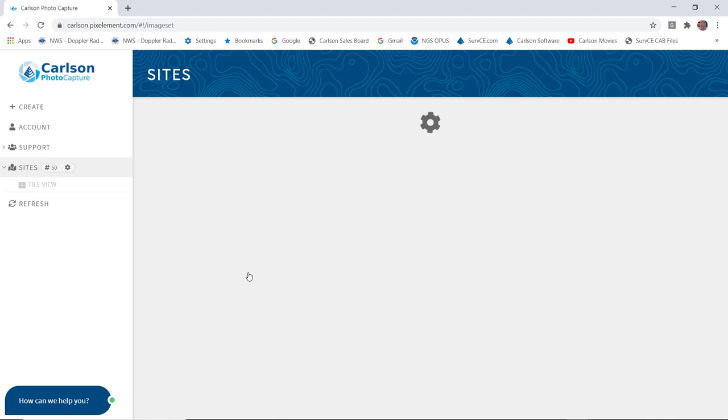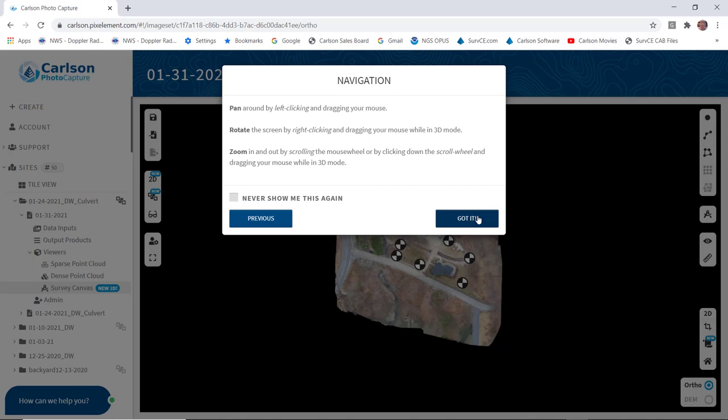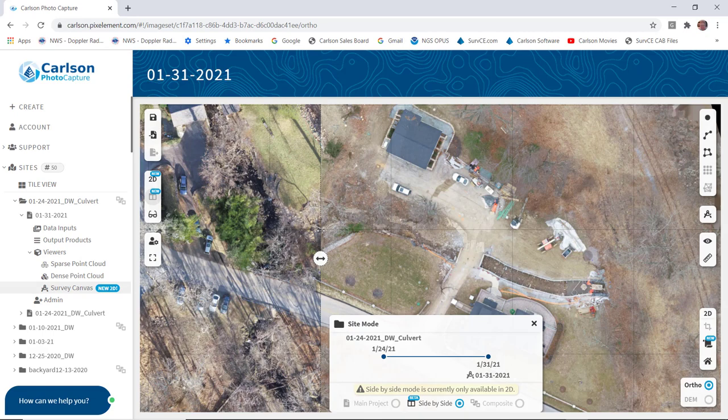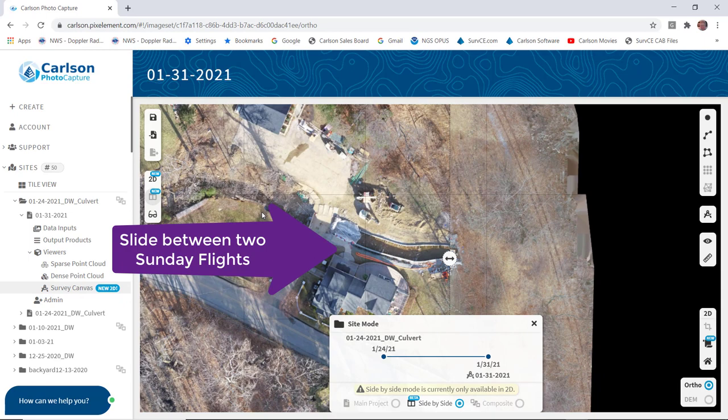We launch it and pick the composite project, then pick 1-31 and go to Ortho Image View, Next, and got it. Pick that icon there and drag it down. Notice that we have last week's on the left and today's flight on the right. We can drag it left and right to see what's new or different between the two weeks, or drag it with our mouse. Okay — we're done. That completes this example. Thank you.